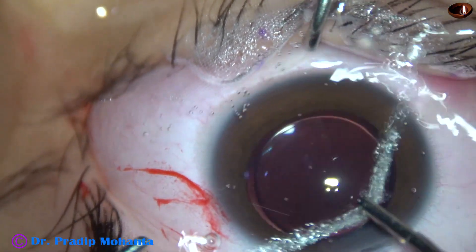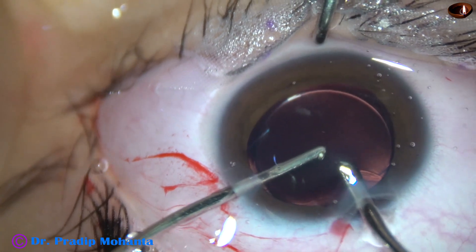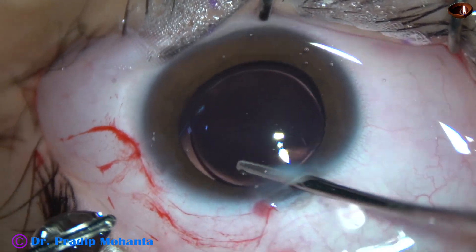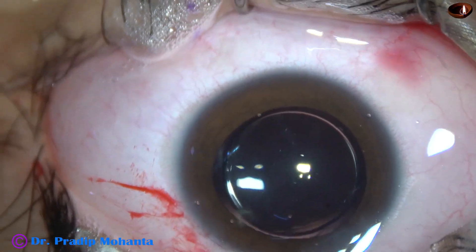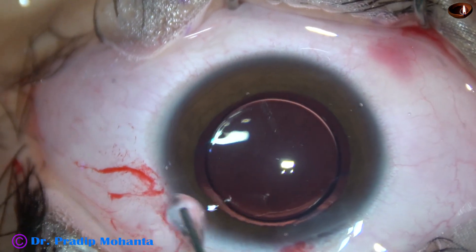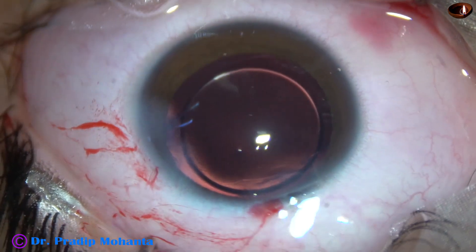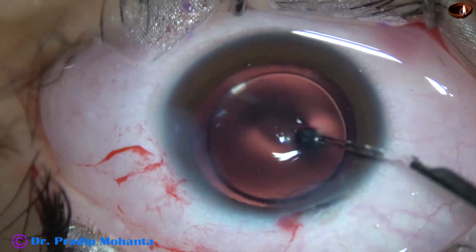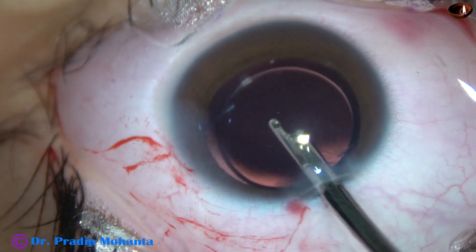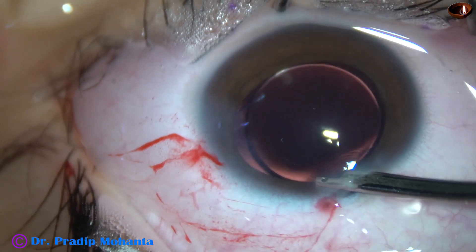For better vision for distance as well as near, she will have to use spectacles — either bifocal or progressive multifocal. She opted for progressive multifocal spectacles. We have explained to the patient that she has to undergo regular follow-up for retinal examination. I have suggested six-monthly retinal check-ups to detect any peripheral retinal degeneration and retinal holes, with prophylactic treatment if detected. I have also explained the signs and symptoms of retinal traction like floaters and flashes.